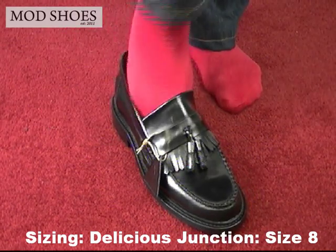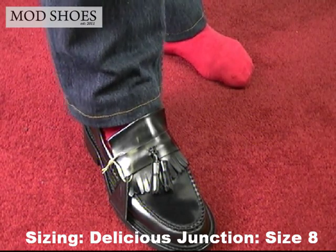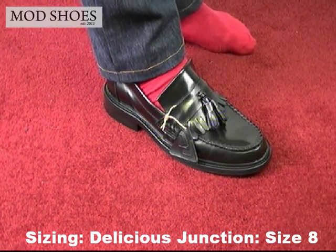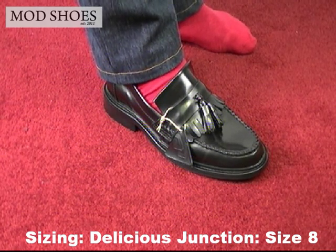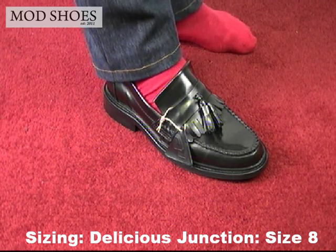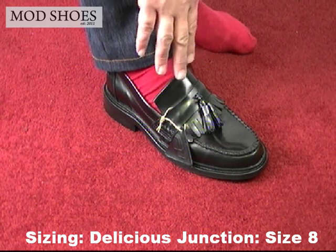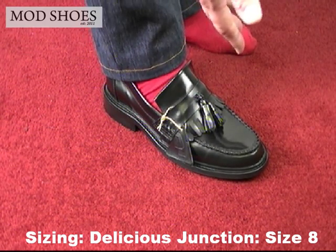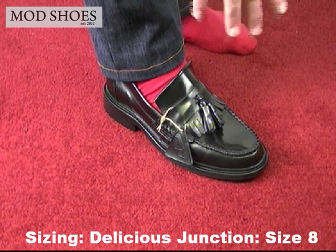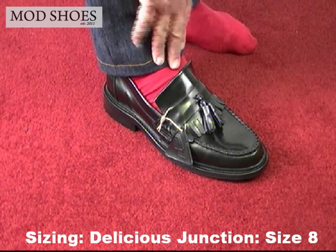What we're going to be doing in this video is I've got a selection of shoes here. I'm putting them on and telling you how I feel — do they feel tight or spin? Because we have a few returns where people misjudge sizing. So my foot is an 8.5, and this Delicious Junction size 8 feels comfortable. It's a little tight, but I also wear a pair of the Bordeaux's and they feel good, even though my foot's slightly larger.